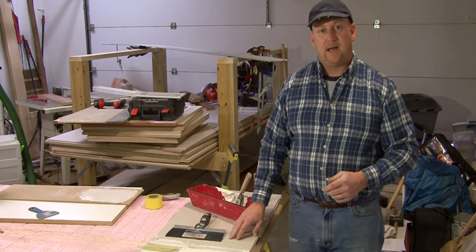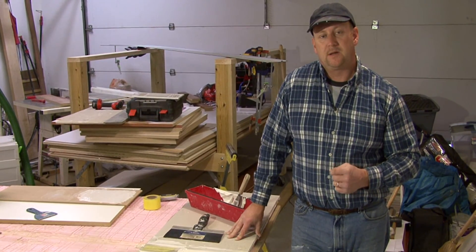So, I'm Tim Gibson, and that's how to fix joints on a textured wall. Thank you.